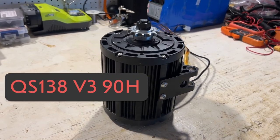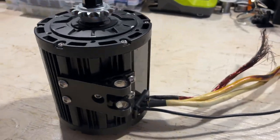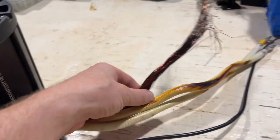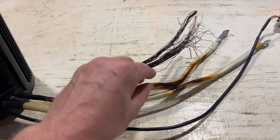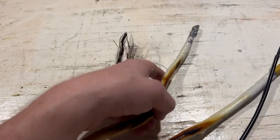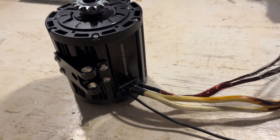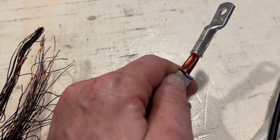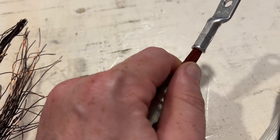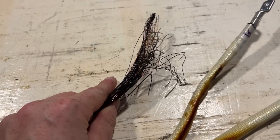Here we have a QS13890H motor and this motor is damaged. As you can see there was a fire, and the reason for the fire was actually just egregious negligence in terms of quality control on the part of the vendor who sold this motor. Basically they crimped these lugs directly onto the enamel covered phase wires which heated up the phase wires and caused the fire.